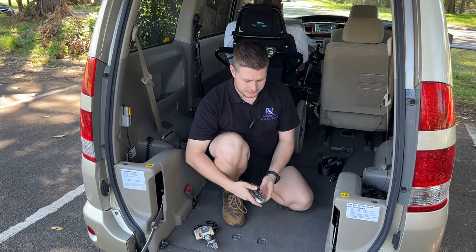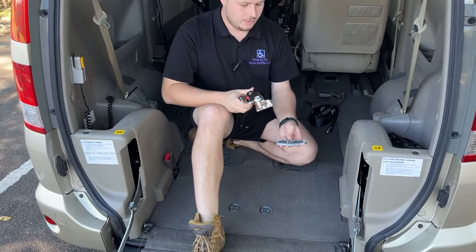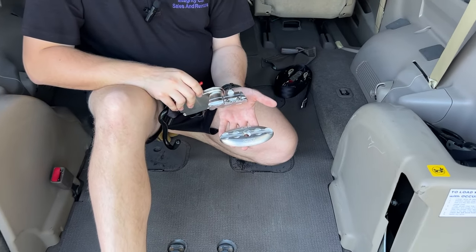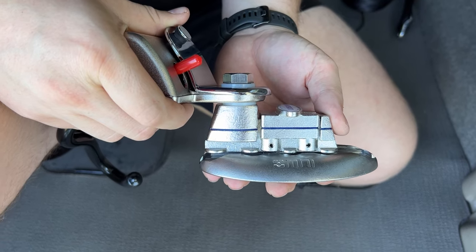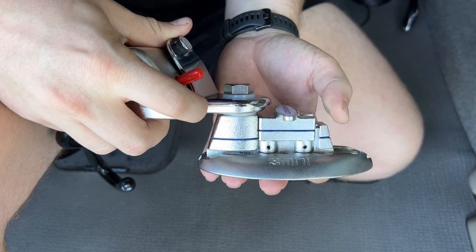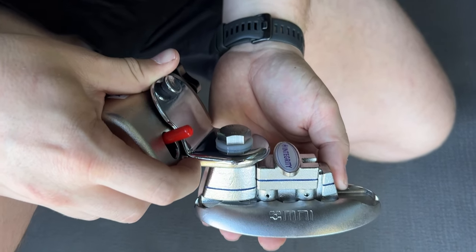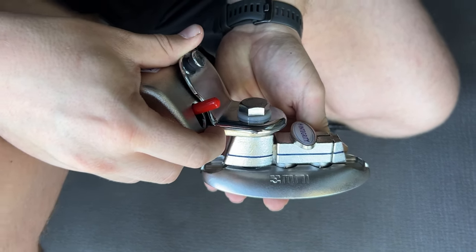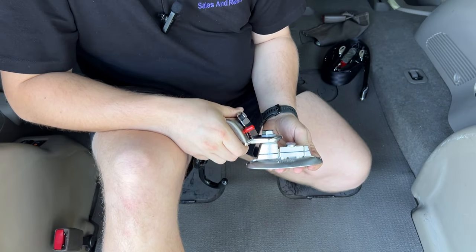The way these work is we get the top mount restraint and lock it onto the bottom mount. All we have to do is push them down like so — the little Integrity logo will pop up into the air. We slide to the side, and that's it, locked into place. We can see the logo has gone down. That's not going to go anywhere.